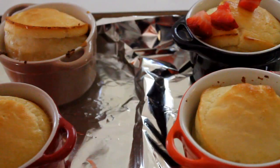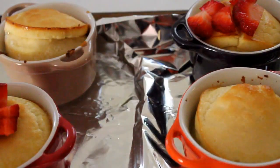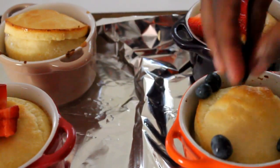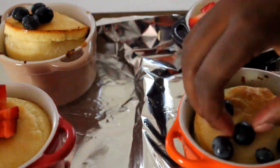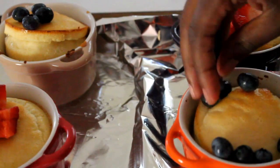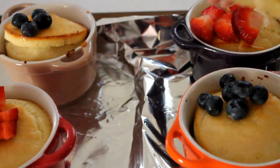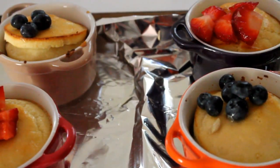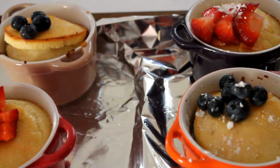Top them with those fresh berries that you prepared. I like strawberries and blueberries. I don't really cut my blueberries, but I do cut the strawberries to make them really pretty. Just play with it and put them in the little pancake. Once you've done that, sprinkle some fresh lemon juice on top of those berries as well as those pancakes, then sprinkle them with powdered sugar.